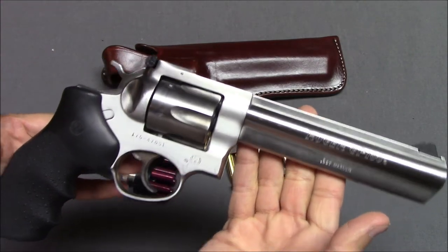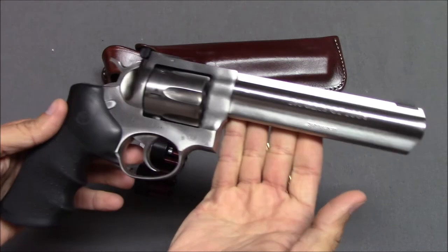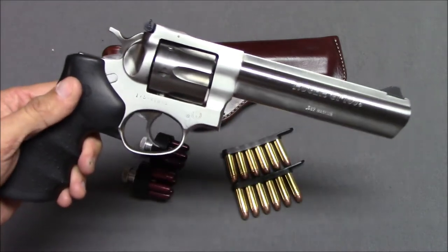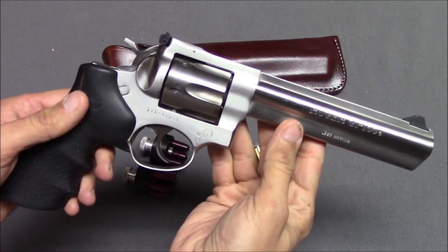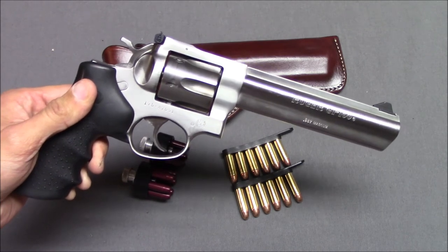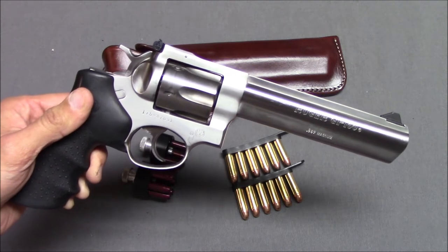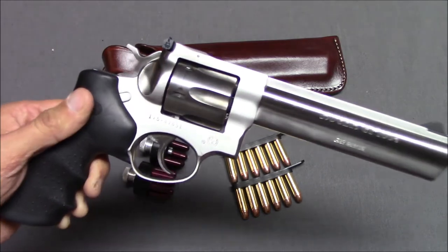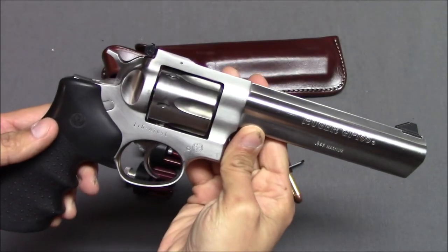So, the Ruger GP100 — how does it perform? There's a lot of weight to the gun. Shooting .38 Special is very pleasant — it's like shooting a 9mm handgun, not nothing, but very pleasant. I shot a little bit of Magnum loads today and it wasn't so bad; it was a little loud. Admittedly, I don't shoot a whole lot of .357 Magnum loads, but even in .357 Magnum I think it's more a matter of it being loud than having a whole lot of recoil.